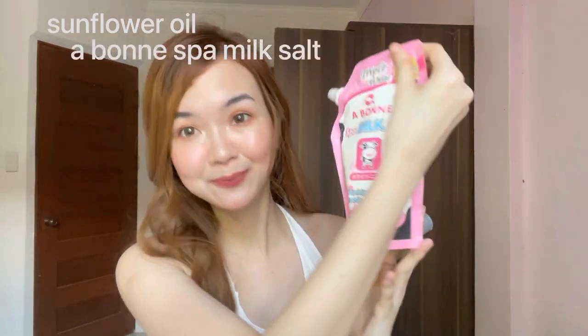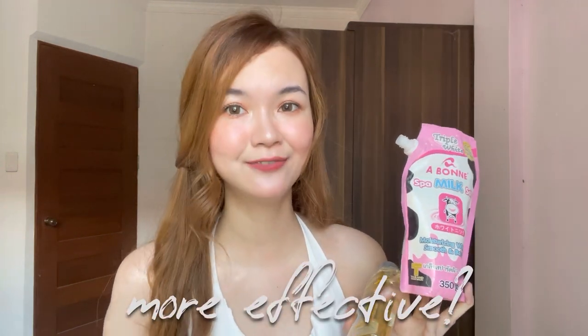In today's video, as you can see in the title, a lot of you guys were asking and questioning: is sunflower body oil plus Aboni's palm milk salt more effective? The answer to that question is yes — it's a secret recipe that I also use on myself to have a softer, brighter, and whiter skin complexion. Yes, Aboni is effective, but you guys want a faster or more visible whitening result.